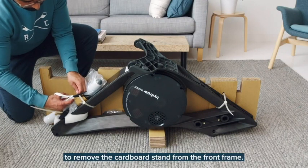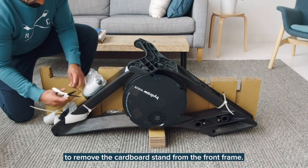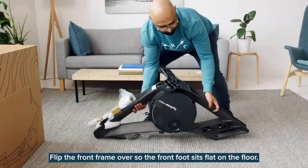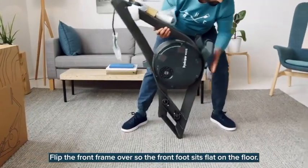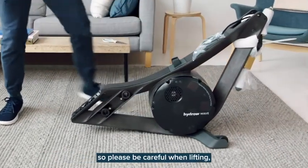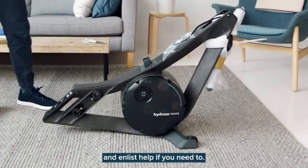Carefully cut the cable ties to remove the cardboard stand from the front frame. Be careful not to cut the handle strap or scratch the rower. Flip the front frame over so that the front foot sits flat on the floor. This front frame is heavy and bulky, so please be careful when lifting and enlist help if you need to.